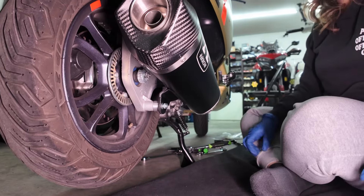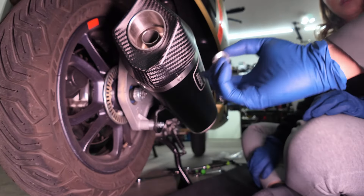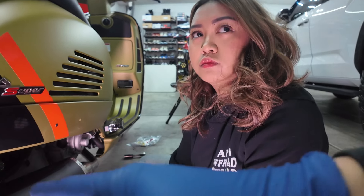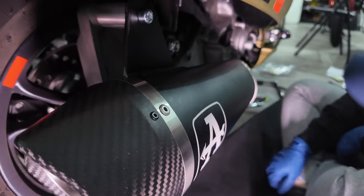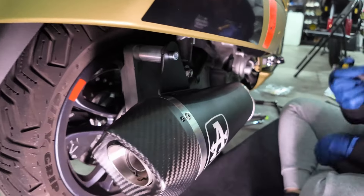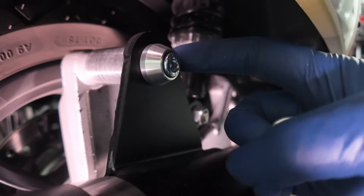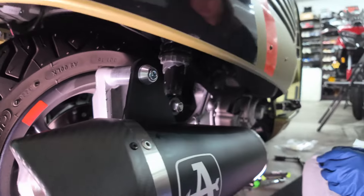Bad news — we forgot to put this piece in. You have to undo it, then put that piece in because it will look ugly without it. Do the bottom first, and don't forget to install this before the bolt, just like this. Don't commit the same mistake!